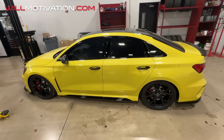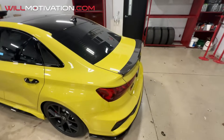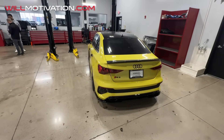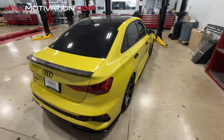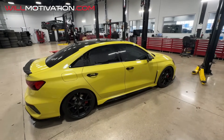Paint correction looks great — shout out to Roger with Essex Auto Enhancement, check him out on Instagram. Hit me up if you guys need a good detailer to knock out paint correction for you at a good price. This came out nice. Drop me a comment and let me know how you like the mods so far on the RS3.